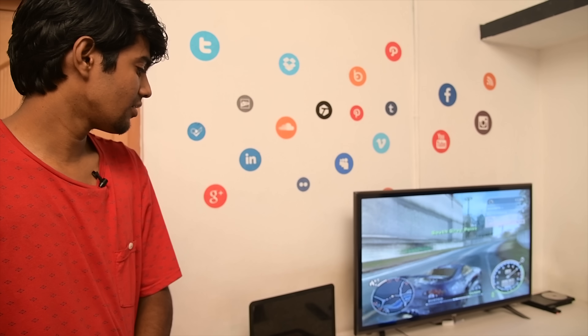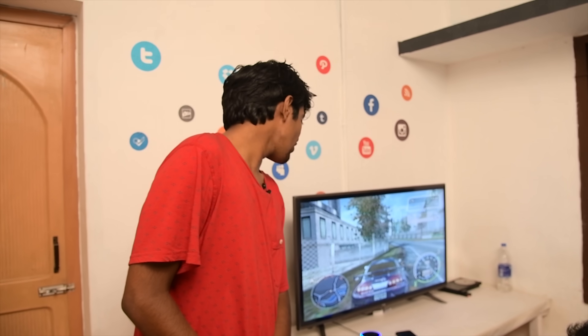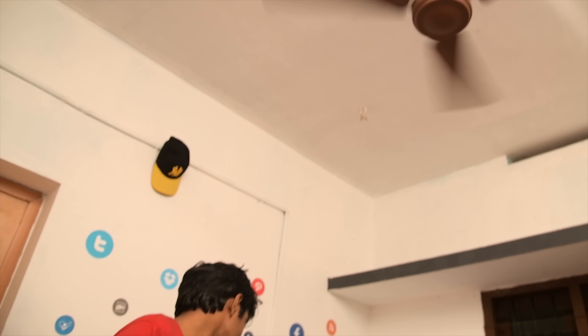Alexa, turn off LED. Everything is cut off. You're not going to recognize this room now. Alexa, turn off fan. Okay.